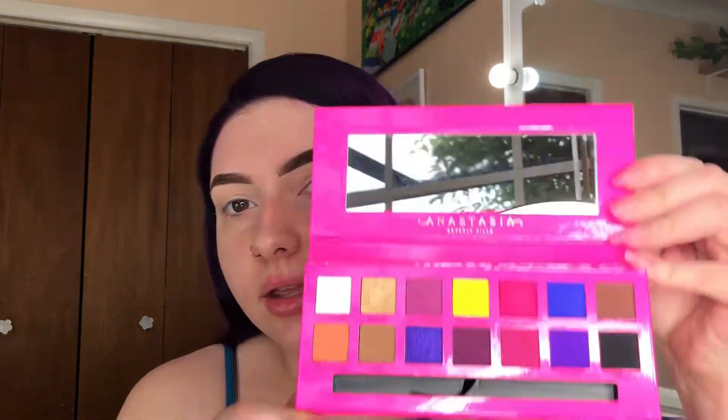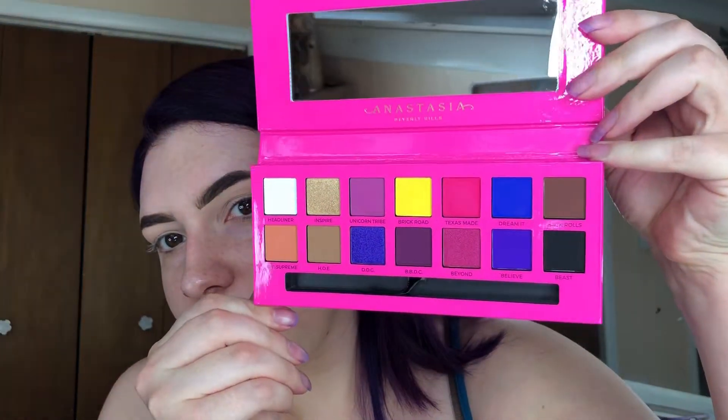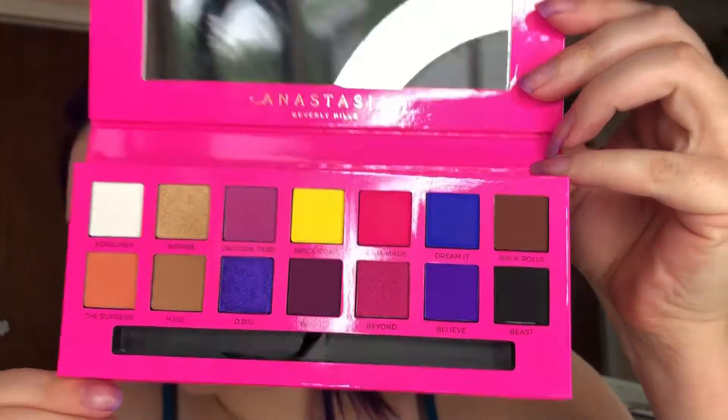Hey guys, so today I just got the Alyssa Edwards palette in the mail yesterday, so I'm going to do my first look with it. This is a first impressions video — I've never used it before. I opened it and swatched it because I have no self-control, but as you can see it hasn't been dug into or anything. I already did my eyebrows and primed my eyes.